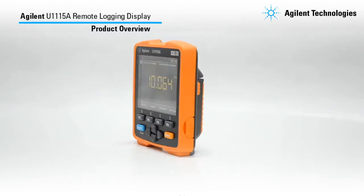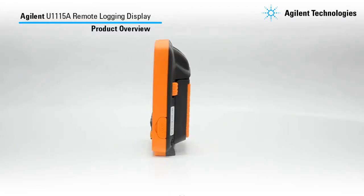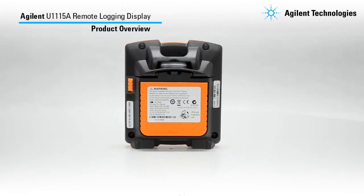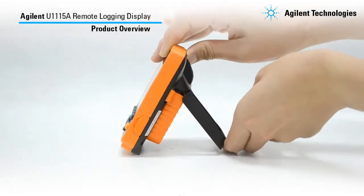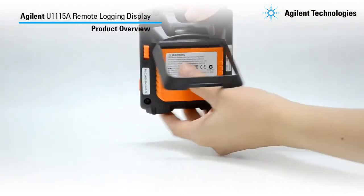The external power port is at the right side of the display. The port allows you to supply external power to the U1115A through the micro USB port. This is the power switch, either to turn the U1115A on or off. This is the stand, and the batteries are located here.